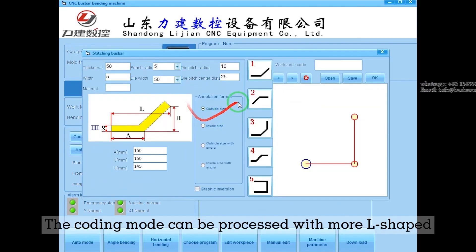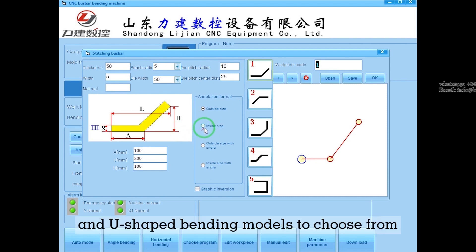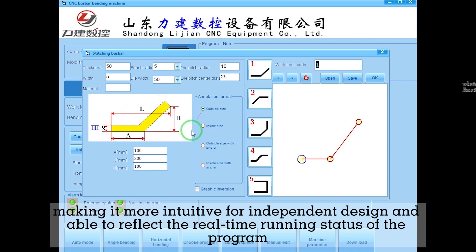The coding mode can process more L-shaped, Z-shaped, and U-shaped bending models to choose from, making it more intuitive for independent design and able to reflect the real-time running status of the program.